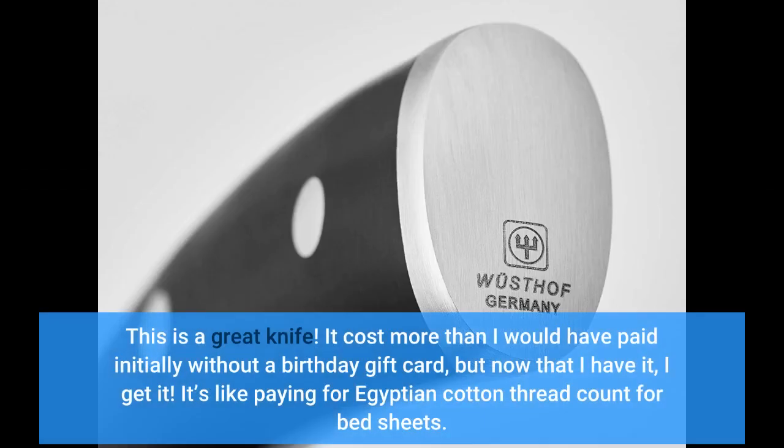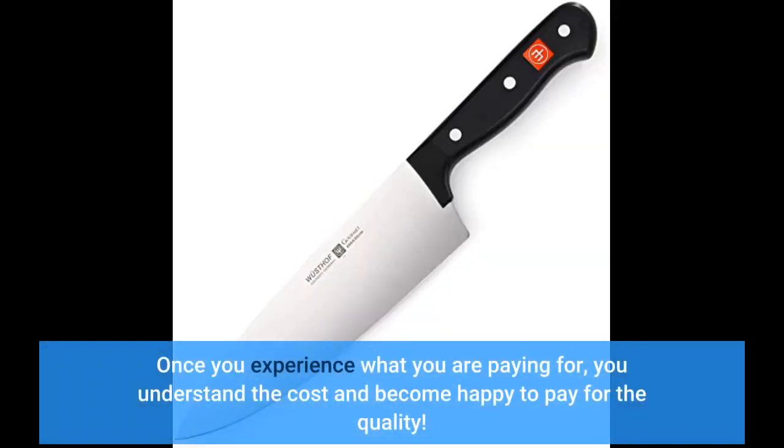This is a great knife. It cost more than I would have paid initially without a birthday gift card, but now that I have it, I get it. It's like paying for Egyptian cotton thread count for bed sheets. Once you experience what you are paying for, you understand the cost and become happy to pay for the quality.